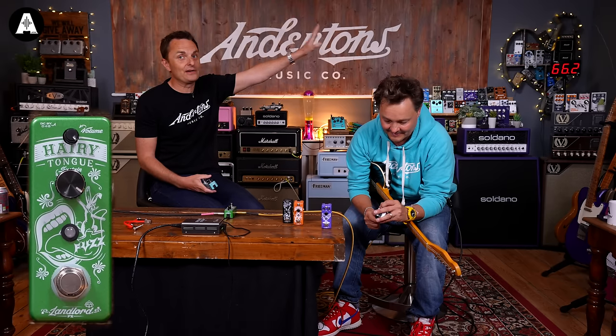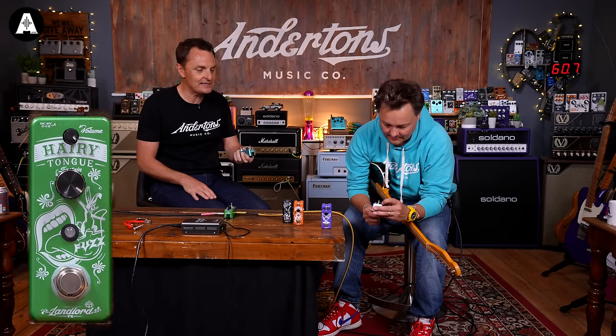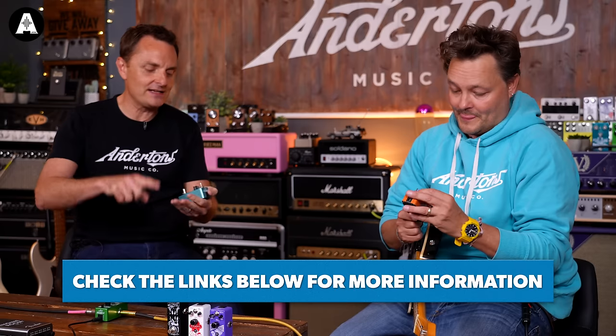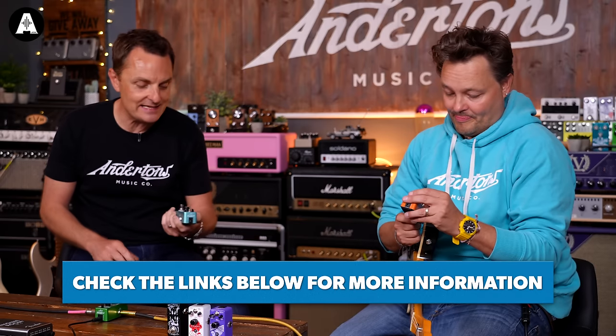Up there will be videos of previous versions of the Landlord pedals. These are six new pedals now. We've got fuzzes, distortions, phasers, flanges, an octave and an EQ.